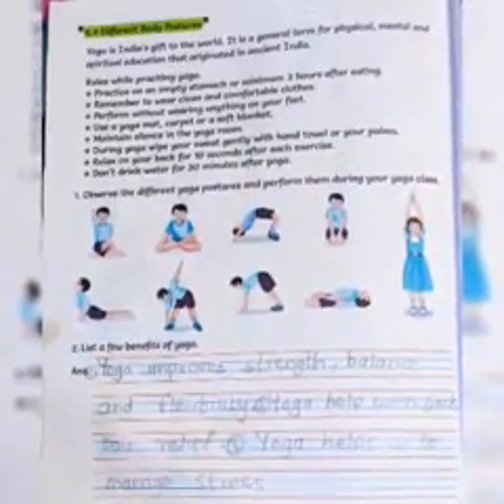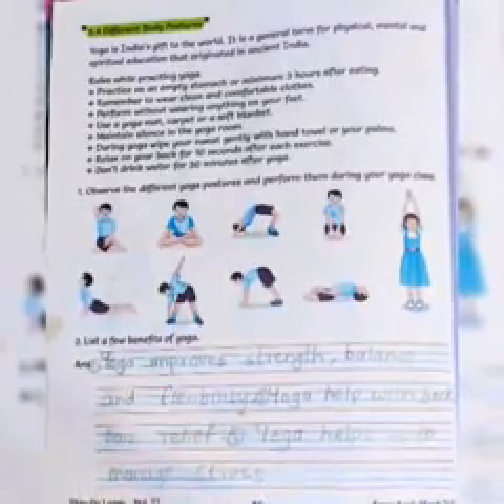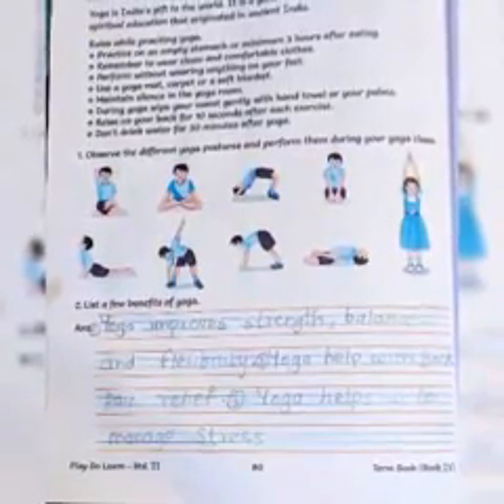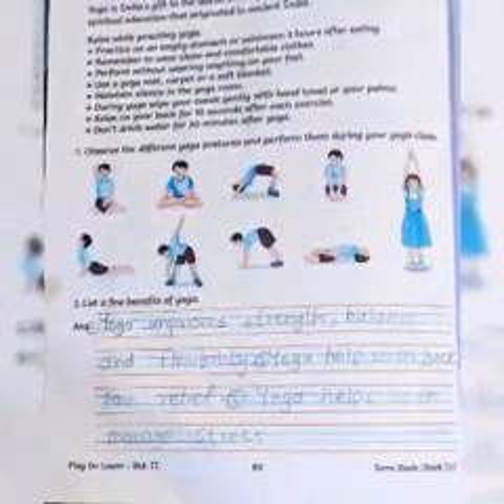Here are the rules while practicing yoga. First, practice on an empty stomach, minimum 3 hours after eating. Whenever you do yoga, you must keep your stomach empty. After eating, you must wait at least 3 hours before doing yoga. And after finishing yoga, you should wait a little while before eating again.